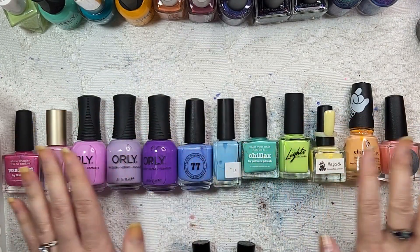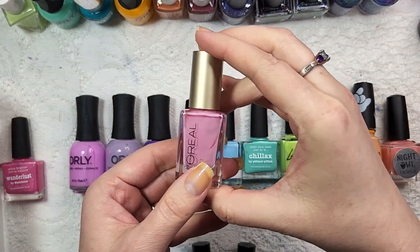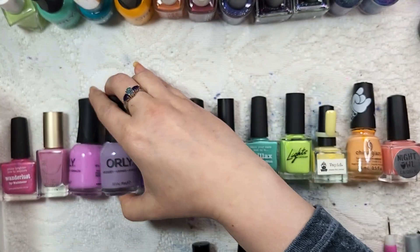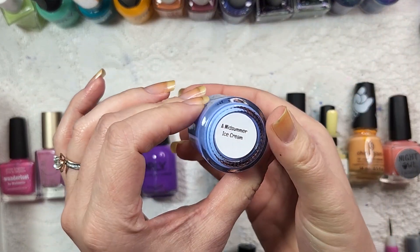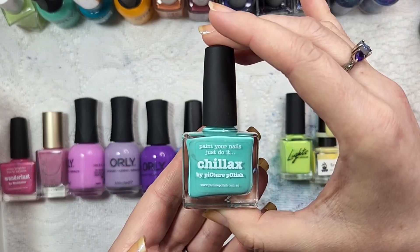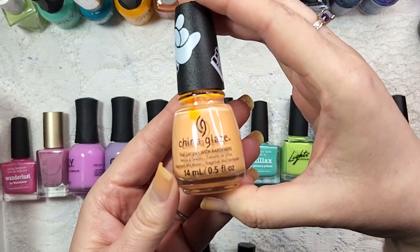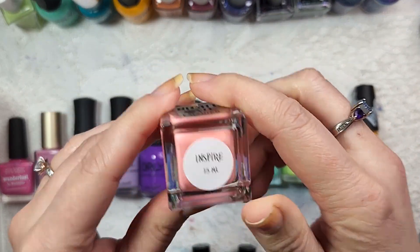We are going to be using all of these beautiful colors: Picture Polish Wanderlust, L'Oreal's Butterfly Kisses, Orly's Kaleidoscope Eyes, Orly's Provence at Dusk, Orly's Crash the Party, 77 Nail Lacquers A Midsummer Ice Cream, Sundaes number 45, Picture Polish Chillax, Lights Lacquer Bikini Bottoms, Vapid Lacquers Ostera, China Glaze Delta Darling, and Night Owl Lacquers Inspire.